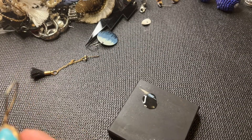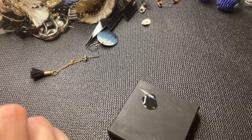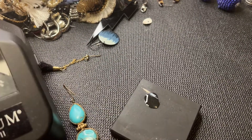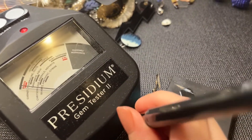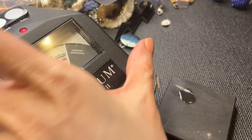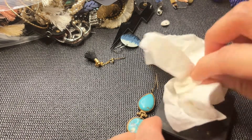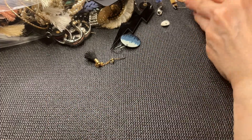I wonder if this is turquoise — I'm going to test it on the Presidium. It's moving up between — I think this is probably dyed howlite. We have some sterling here hopefully we find a match to it.